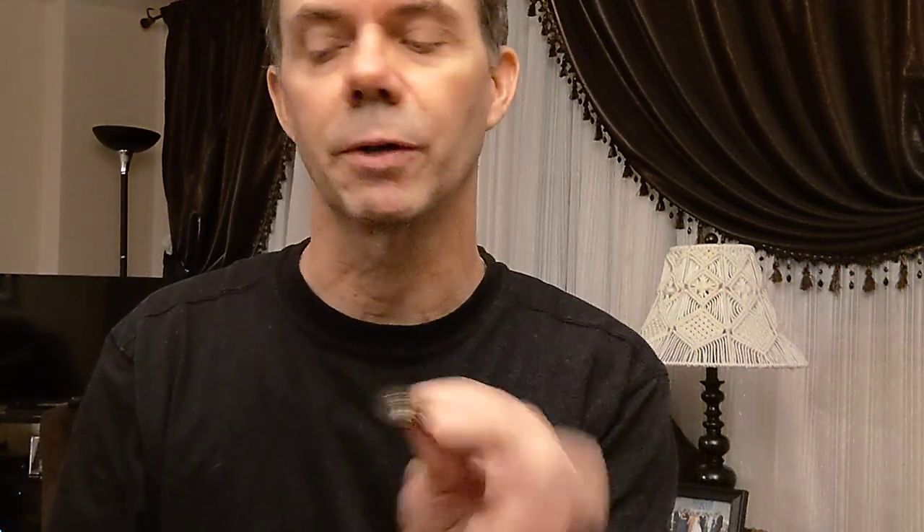Hello, here to talk about a pick that I've been using for the last month. I wanted to check it out — it's the 347 shape from Fender.